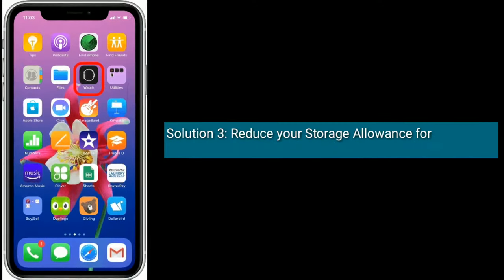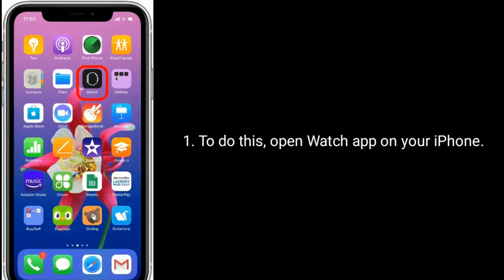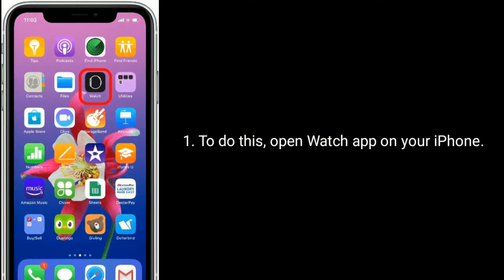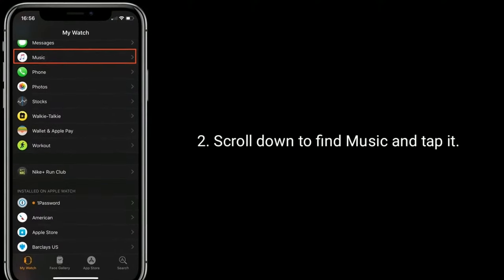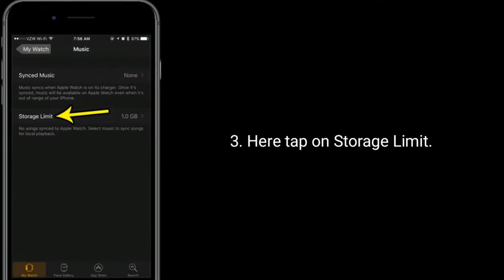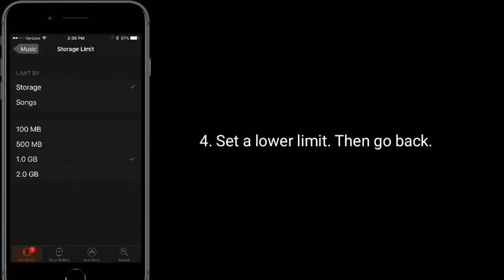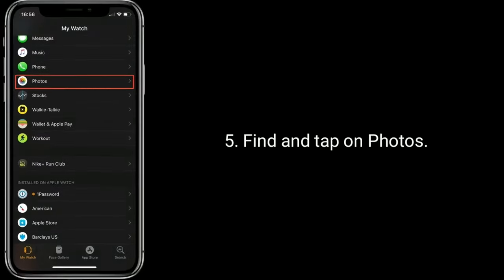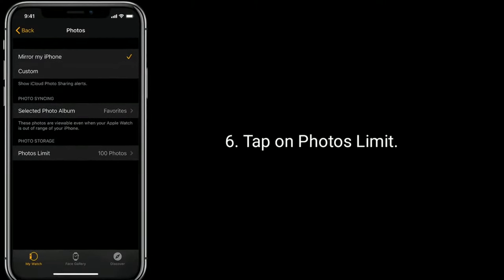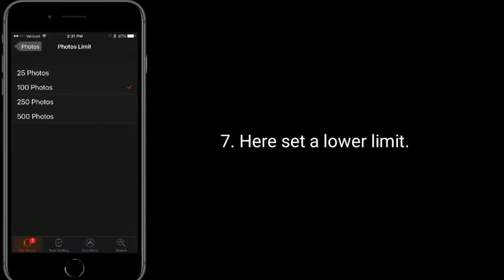Solution 3 is Reduce your storage allowance for synced photos and music. To do this, open the Watch app on your iPhone. Scroll down to find Music and tap it. Here tap on Storage Limit and set a lower limit, then go back. Find and tap on Photos, tap on Photos Limit, and here set a lower limit.